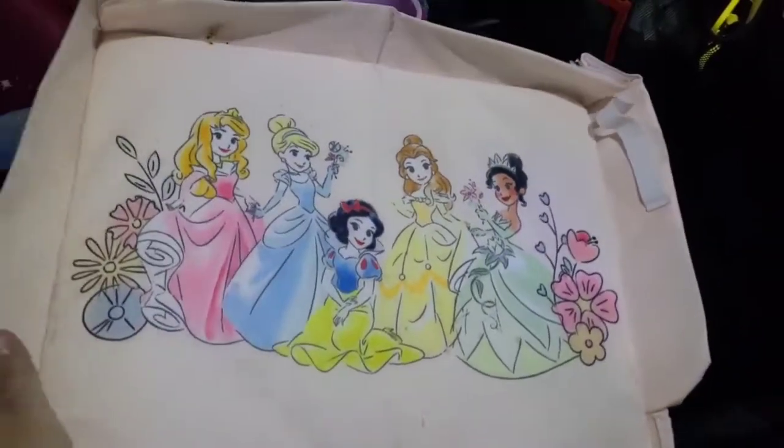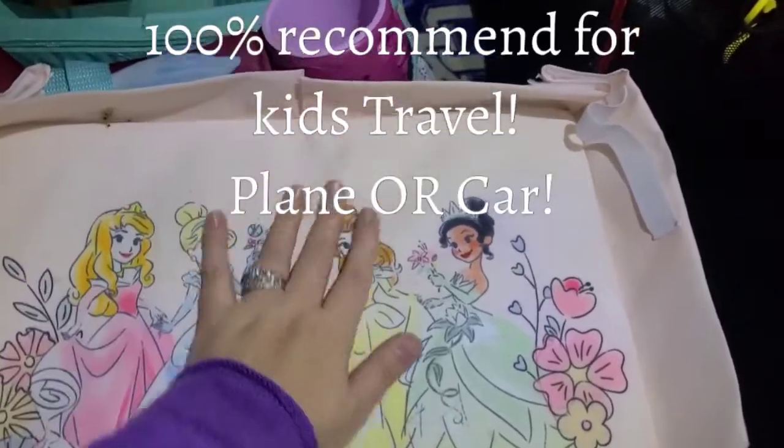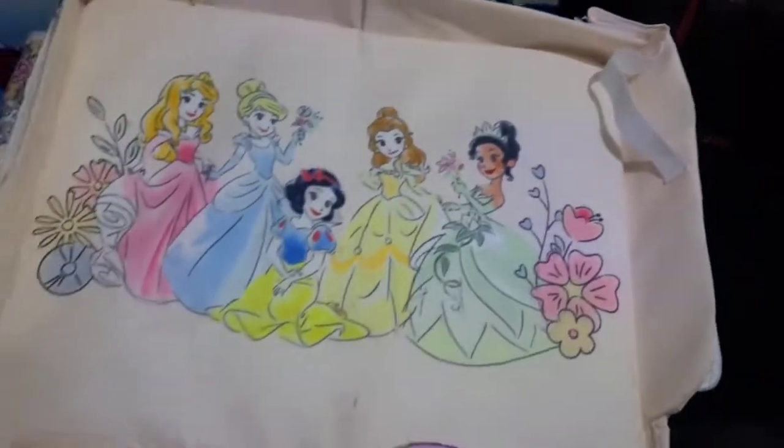This is our tray that we have in the car. As you see it comes up like this. This is the flat surface for your child. This keeps things from falling forward or off to the sides. There's also a cup holder, or whatever they need to hold, right here for themselves.